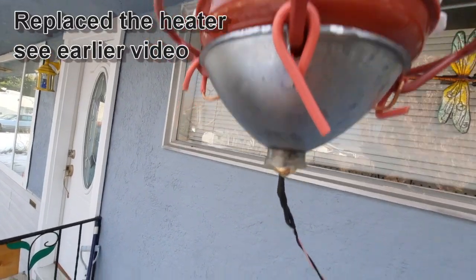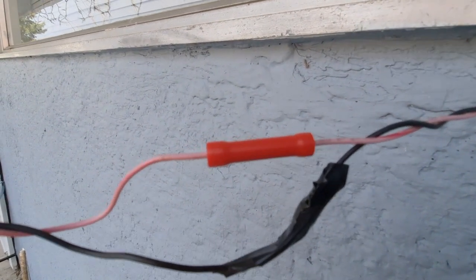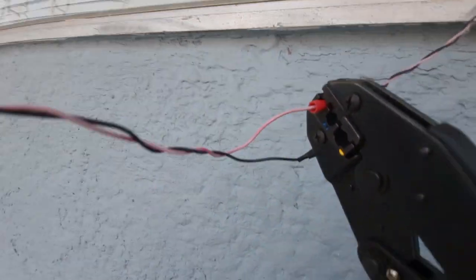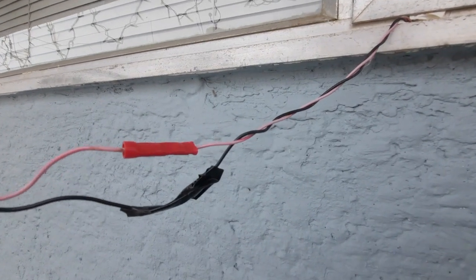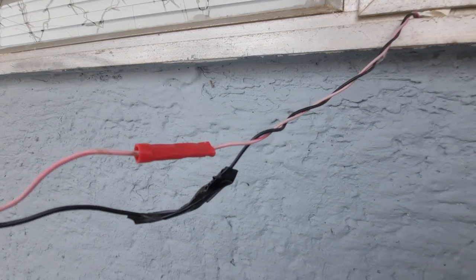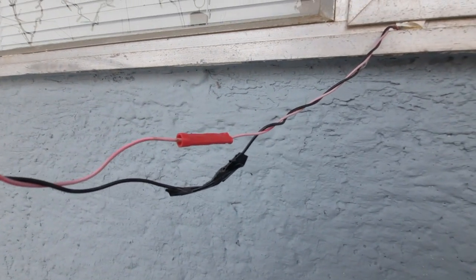So here's the hummingbird feeder. I have to do a repair to it. I was in a hurry so I just cut the wire. I'll now use a butt connector to connect it. Stick it on the color-coded one. So instead of using a bit of tape, I now have it butted together, and it'll be a better electrical connection.